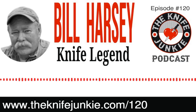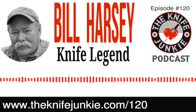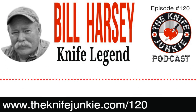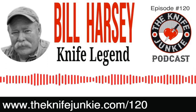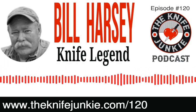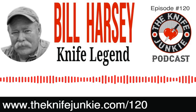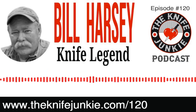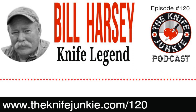Well, I'm here with Bill Harsey Jr., legendary knife maker and designer. Bill, it's such a pleasure to have you here on the Knife Junkie Podcast. Thank you so much — it's absolutely an honor to be here. Somebody thinks I'm worth talking to! You and I have tried this a number of times and technology always seems to get in the way, but here we are talking on the old school phone and it sounds crystal clear.